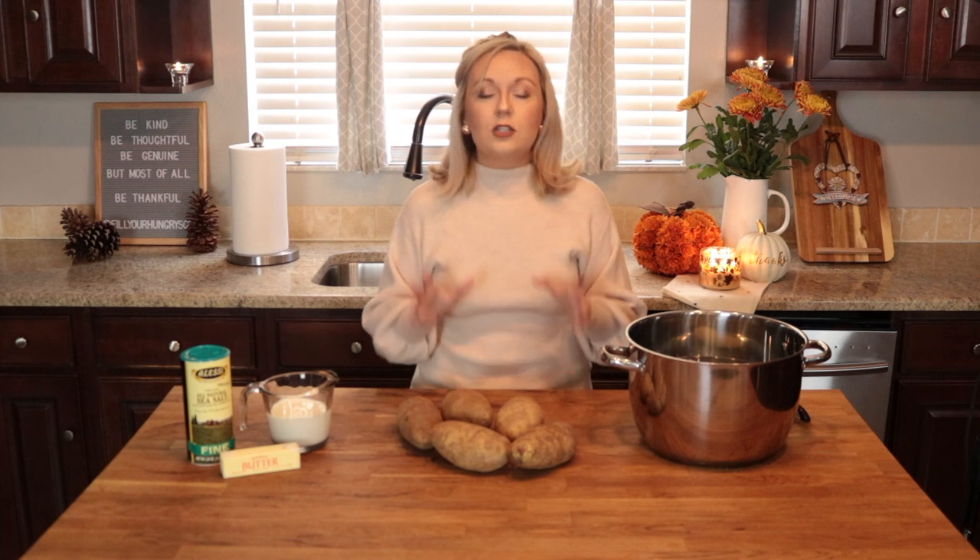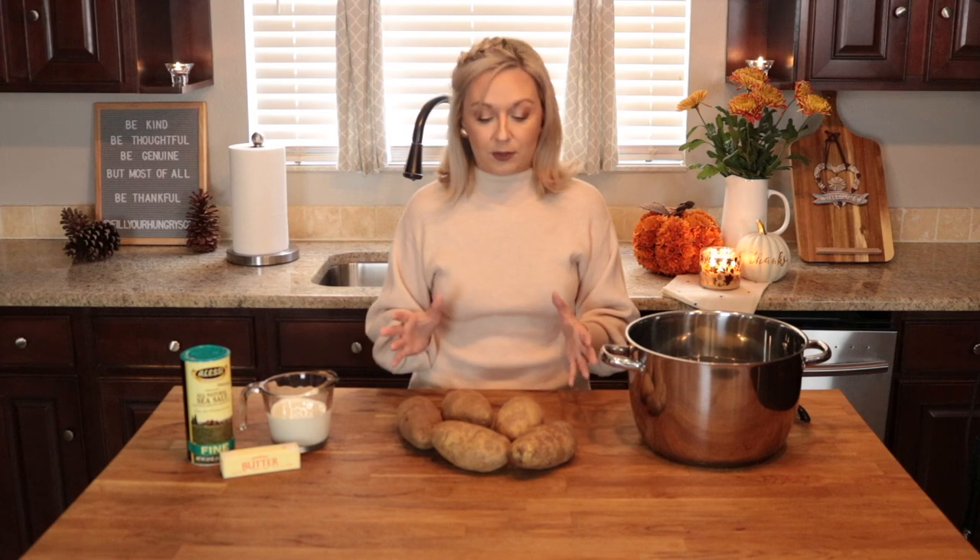We are all about the potatoes today, and this might seem like a really simple recipe, but over the years there are a few tips and tricks that I have learned to make sure that your mashed potatoes come out consistently amazing every time that you make them. So let's jump right in and get started making this classic dish: mashed potatoes.